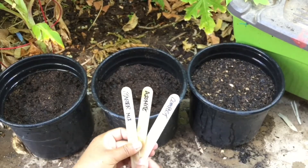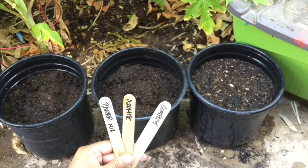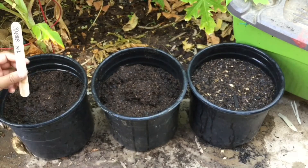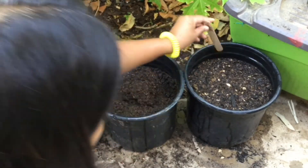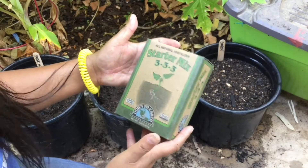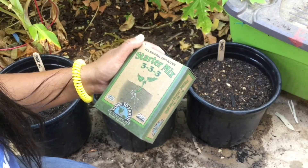Don't forget to label everything — that's really important and something I always forget to do. I'll start something and forget to label it, then wonder when I started or what it is. So label it and date it. I'm going to put the date in this video so I can remember. The starter mix was first, then azomite, then compost. And again, I'm not being sponsored — I'm doing this solely for educational purposes and to see my garden thrive. It's just trial and error.